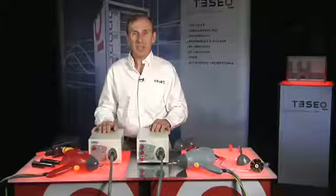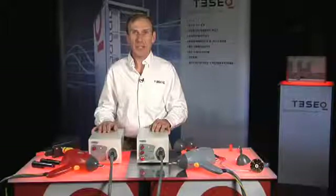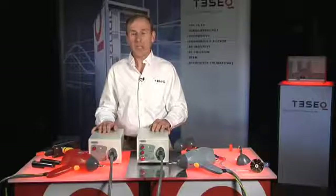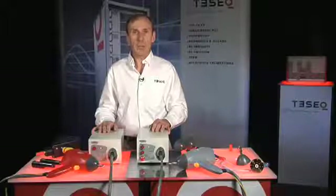Hi, welcome to TESSEC Live. I'm Greg Senko, and today I'd like to tell you a little bit about TESSEC's line of ESD simulators. ESD stands for electrostatic discharge, and that's exactly what these simulators do. They generate a high voltage electrical discharge to test a product's resistance to this kind of interference.